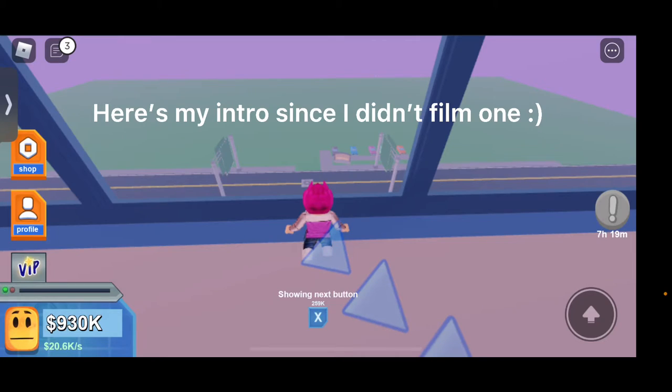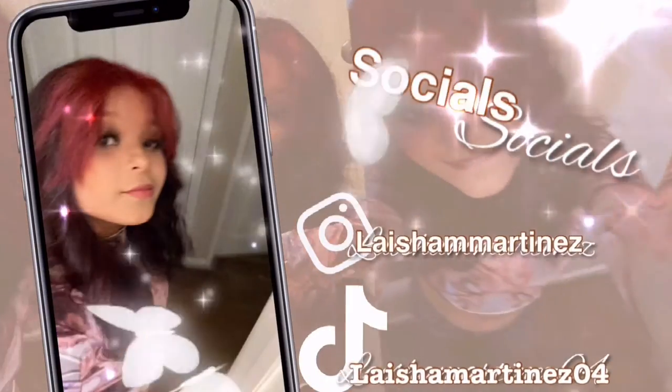Hey guys, it's me Laisha, welcome back to my channel, or if you're new here, welcome.